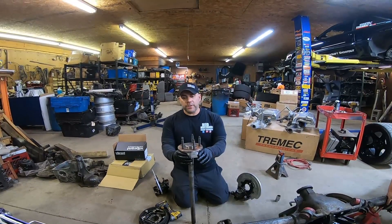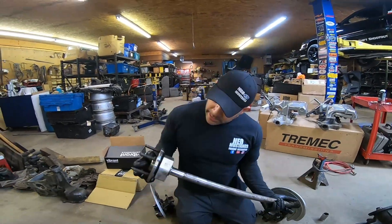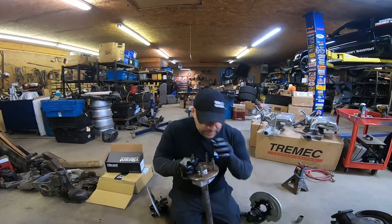When you're trying to make 650, 700, 750 horsepower, you want C-clip eliminators, because if you bust your axle, at least it's not going to come flying out of your car. It'll keep it in the housing itself.